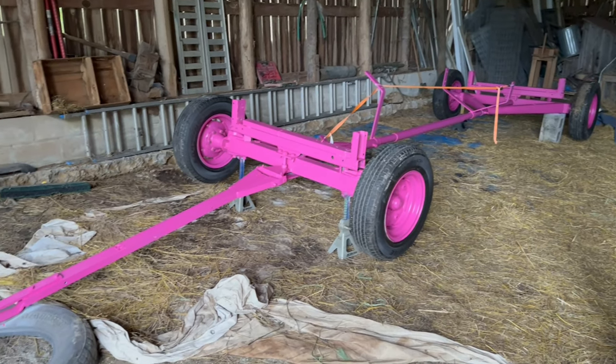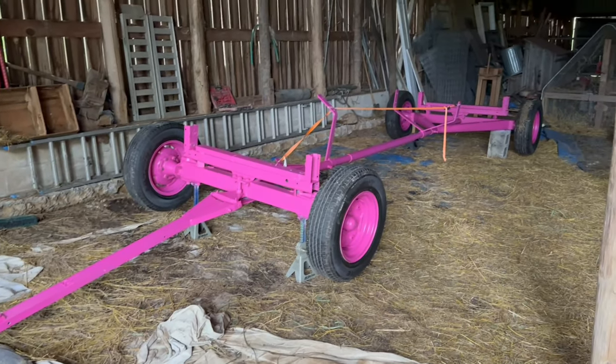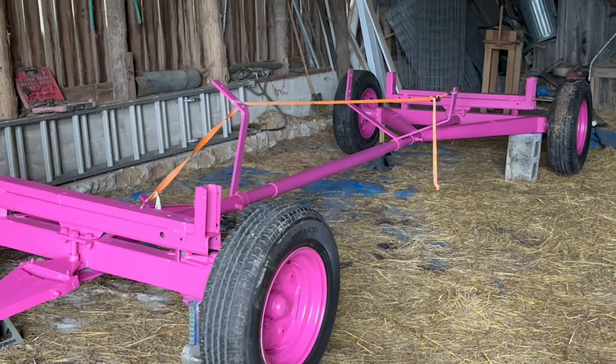After mounting the tires, the wagon actually looked pretty good with the contrast of the black rubber with the pink paint.